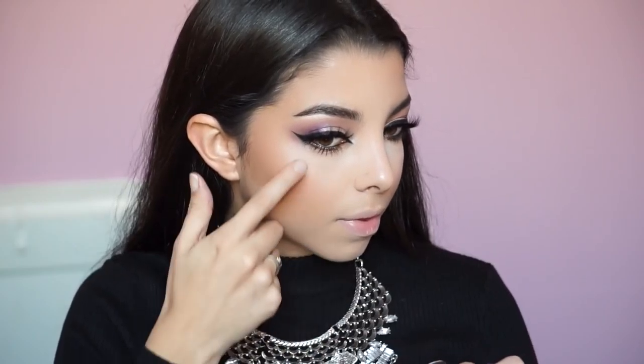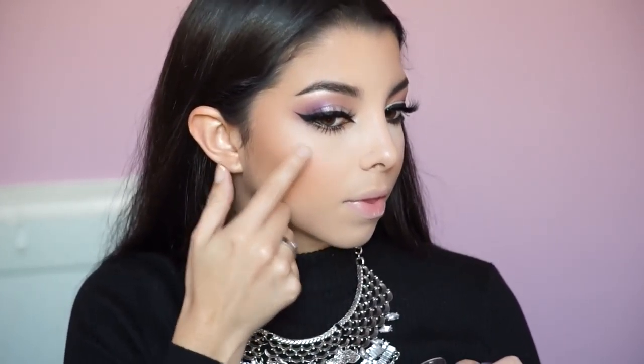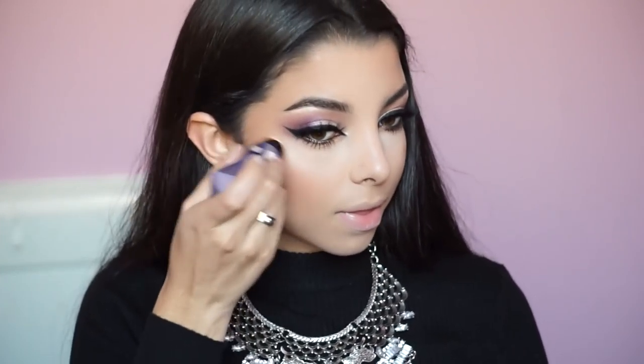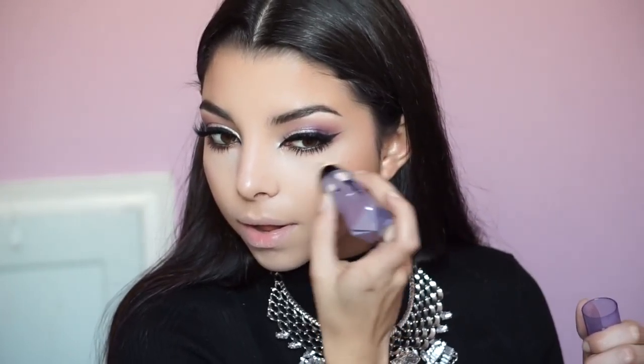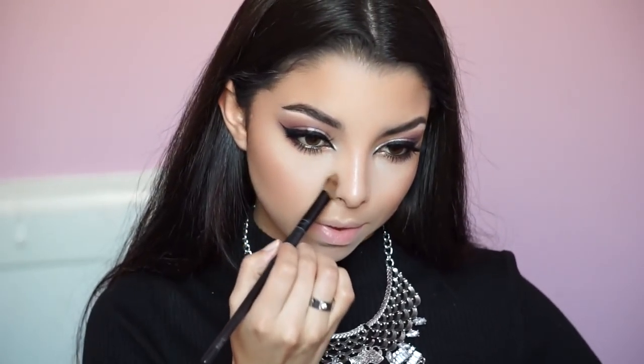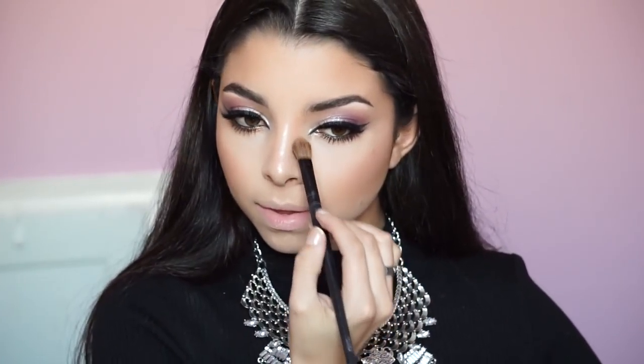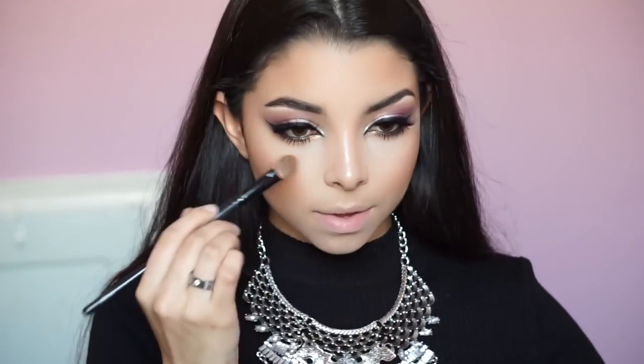I'm applying the blush right above the contour to create a little warmth. The kit also comes with a sample of the Watt's Up Highlighter. Since I had an open one already, I saved the kit's sample for traveling — it's perfect for that. I'm applying the highlighter now and also a little bit down the bridge of my nose, with a little contour using the big fat blending brush by Motives.